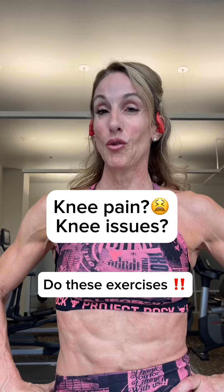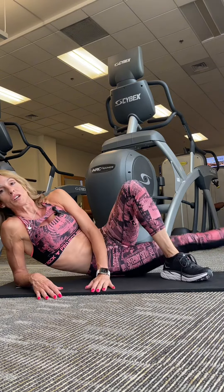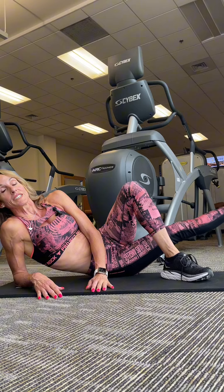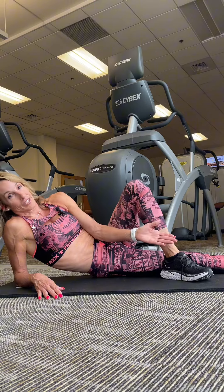Do you experience knee pain or have knee issues? Do these exercises. To target the inner thigh, you bring the top leg over, lift the bottom leg as high as you can bring it, and then take it down in control. To increase the resistance, simply add leg weights.